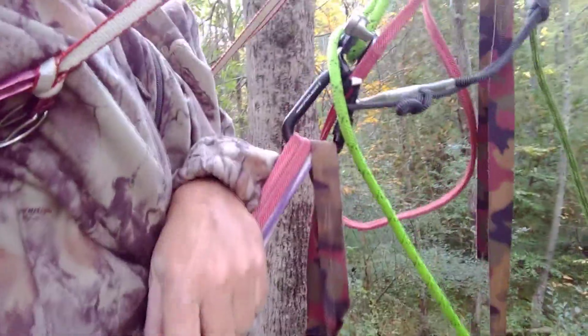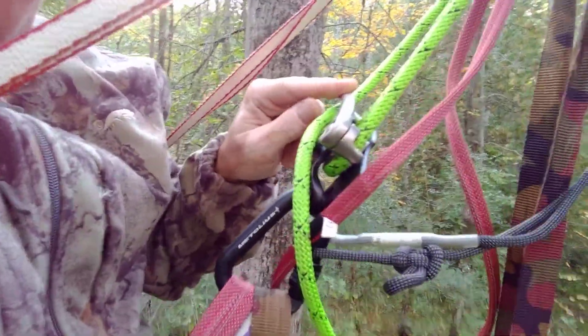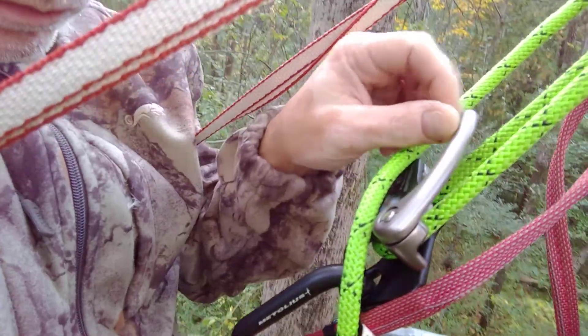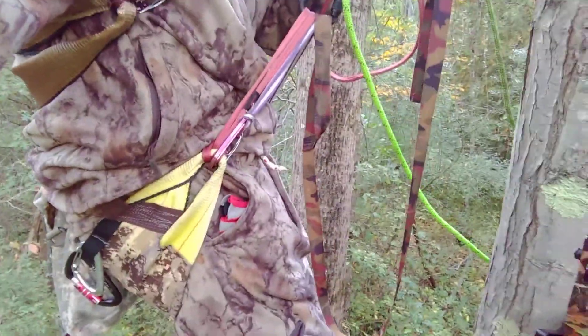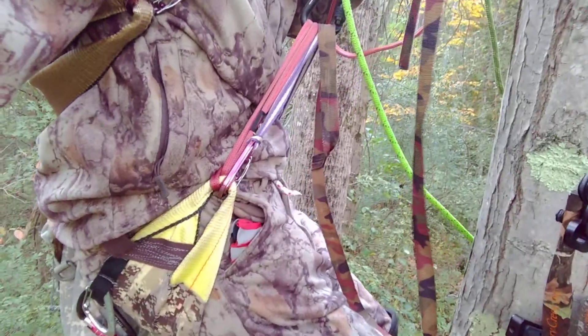If you want to adjust your saddle height, you pull this lever right here. If I pull that, I sit down further — I'm sitting down.